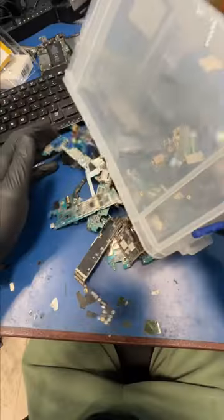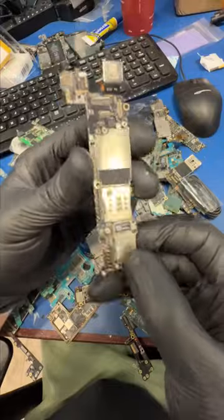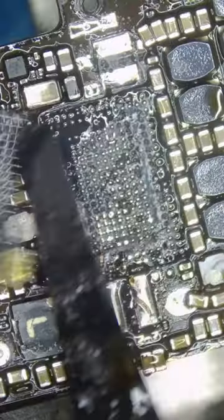Let's pop this chip off and now we have to find a donor board — and yep, that should do. We'll pull the chip off the donor board, clean it up and re-ball it with new solder.